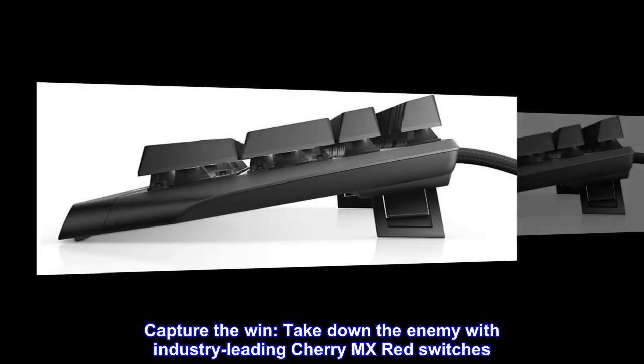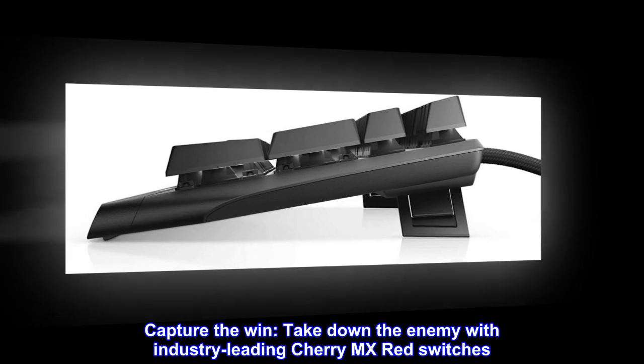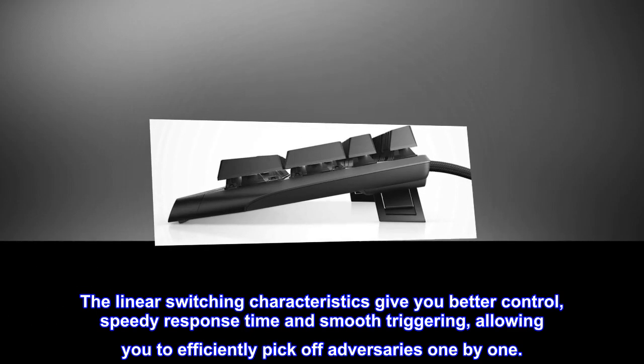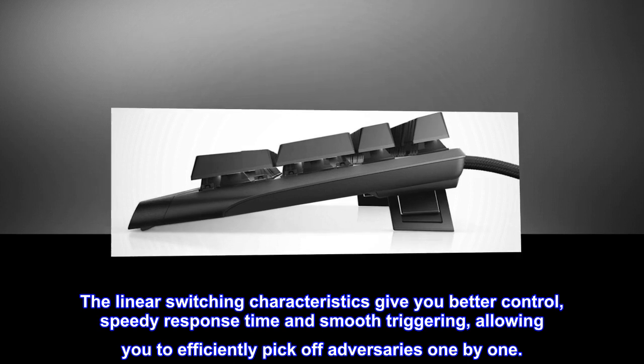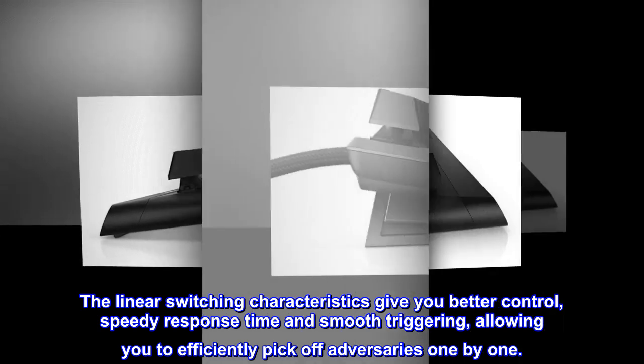Capture the win. Take down the enemy with industry-leading Cherry MX Red switches. The linear switching characteristics give you better control, speedy response time and smooth triggering, allowing you to efficiently pick off adversaries one by one.